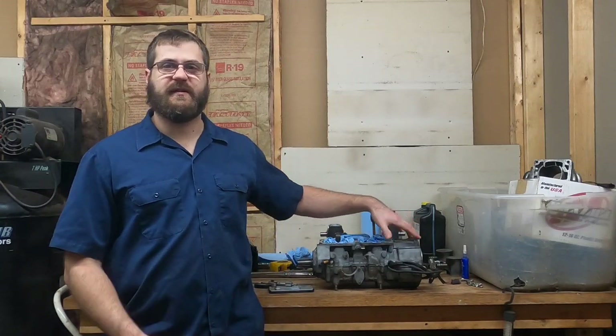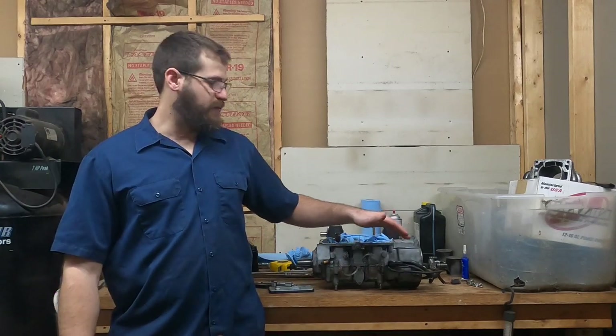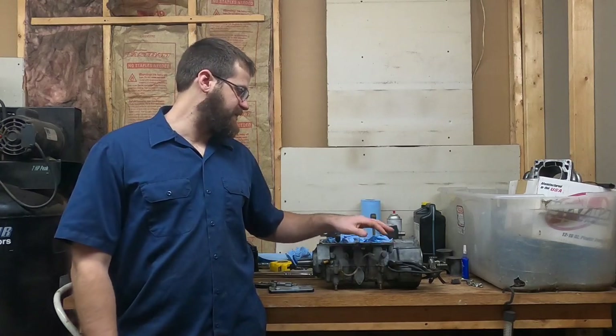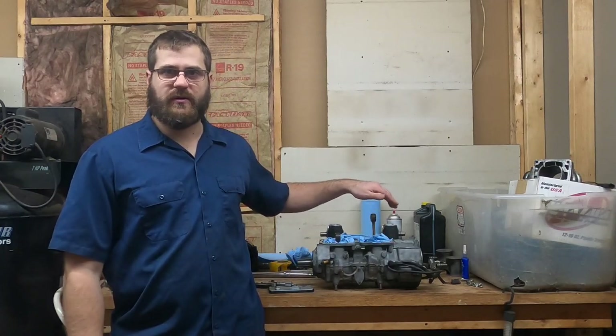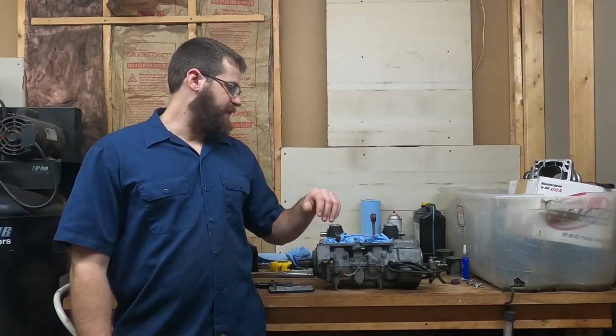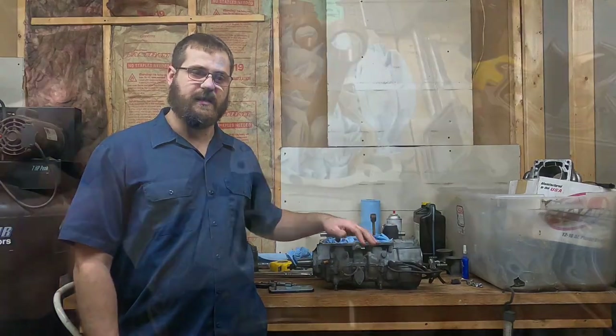Today I'm going to be hopefully finishing the assembly of this Rotex 500cc twin. It's a 493 series engine, so early 2000s. I will definitely be showing you how to put the pistons on and the cylinders on the engine. We'll talk about base gasket a little bit and kind of my theory on it.